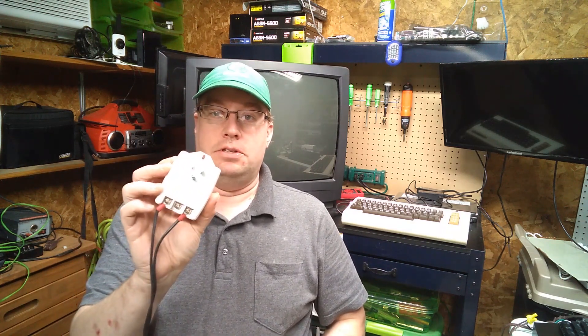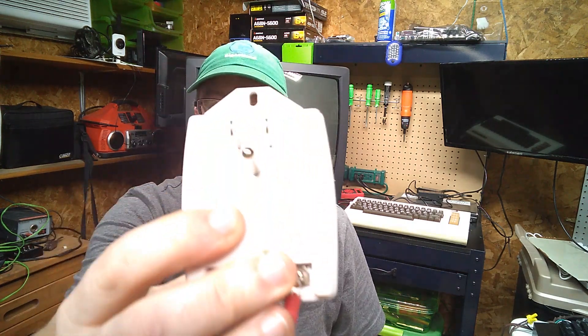So what I did is I went on eBay and I got a 9-volt transformer. This says Honeywell on it — it's used for security systems. I've used these types of transformers before; they work great, very long-lasting.